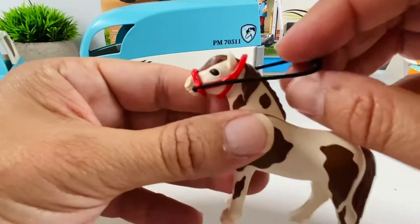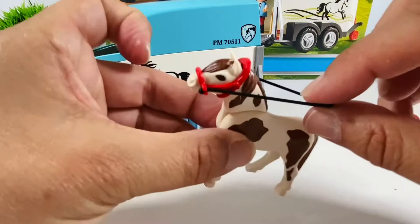Put your helmet on. On you get. Pick up those reins, son.